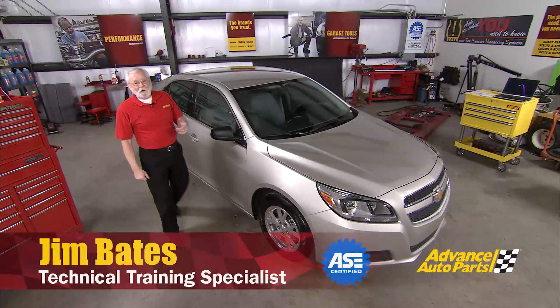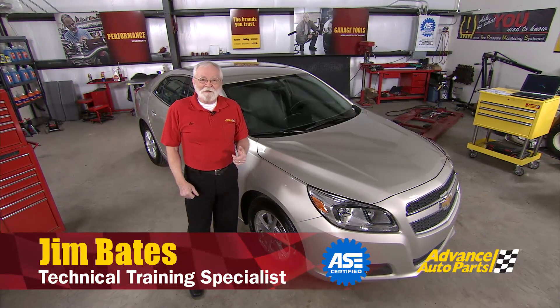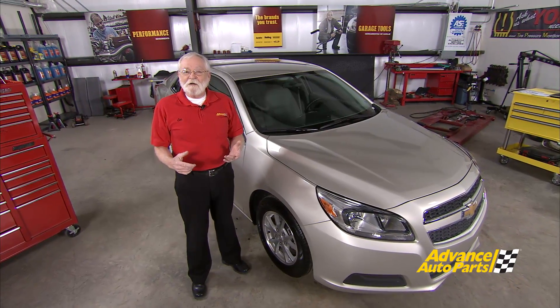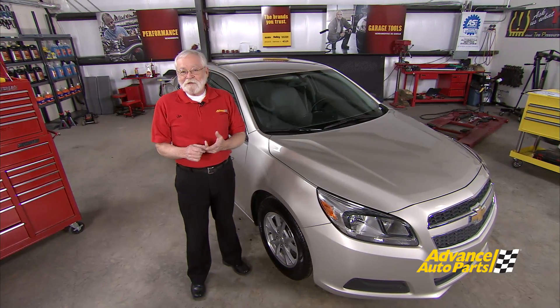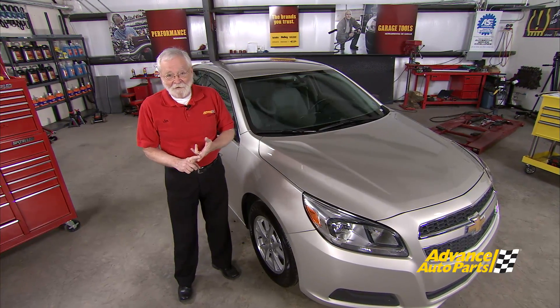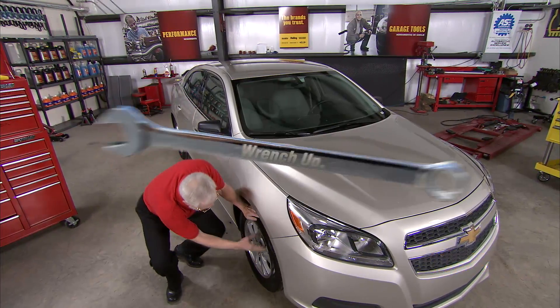Hi and welcome to Wrenching Up, where we tackle the projects and demonstrate the procedures that you, our customers, ask us to do. We've got two great projects for you today. We're going to show you how to check the 12 volt battery and the charging system on a vehicle that has no alternator and no voltage regulator. And we're also going to go over the six steps to successful TPMS programming, so let's get started.